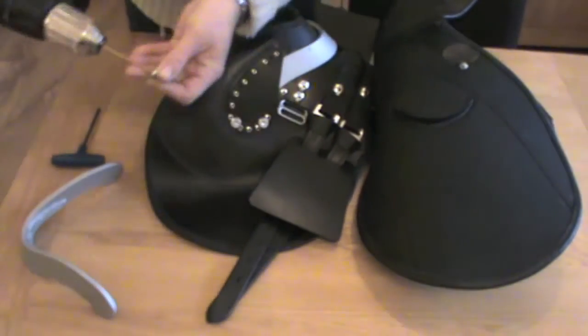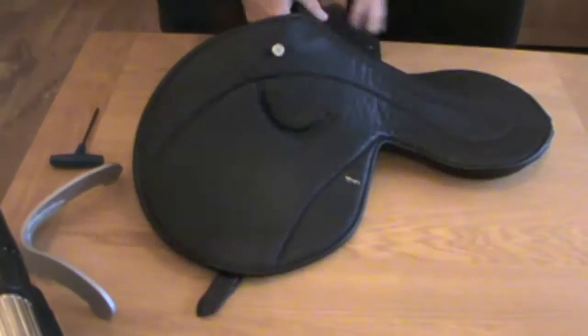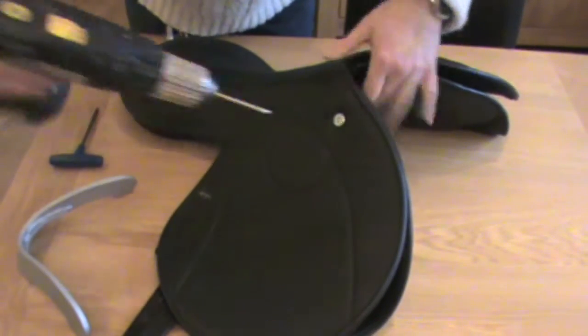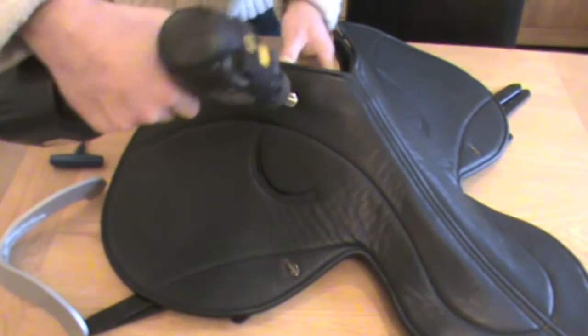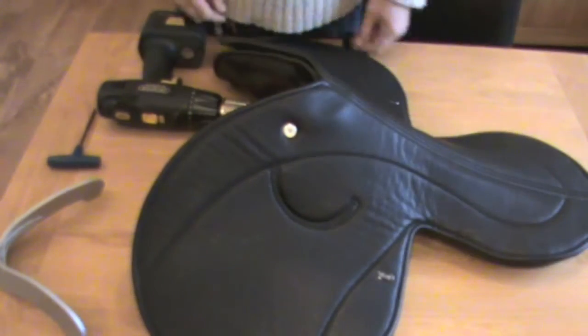One, two, three head plate fixings. Screw the last one in. There you have it, it's done.